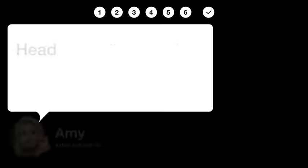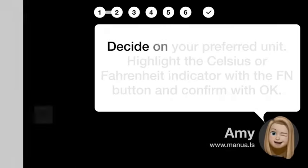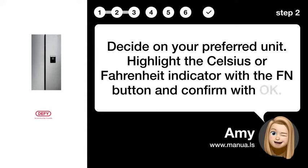Step 1: Access Control Panel. Head to the Temperature Control Panel located on the refrigerator's front. Step 2: Select Unit Type. Decide on your preferred unit. Highlight the Celsius or Fahrenheit indicator with the FN button and confirm with OK.